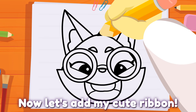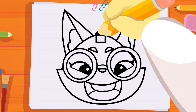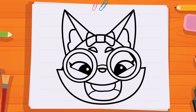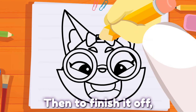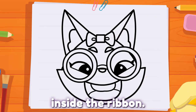Now, let's add my cute ribbon. Draw a small square on top of my head. Then, draw two small triangles on each side of the square. Don't forget to erase all the lines inside the ribbon. Then, to finish it off, draw two half ovals inside the ribbon.